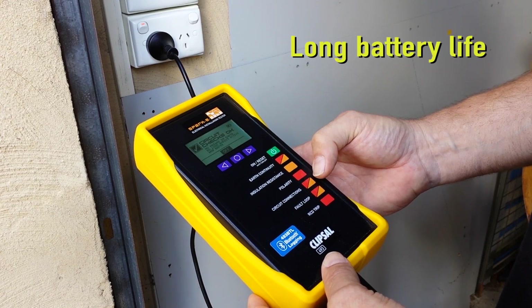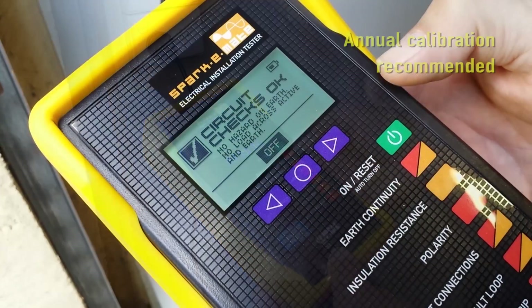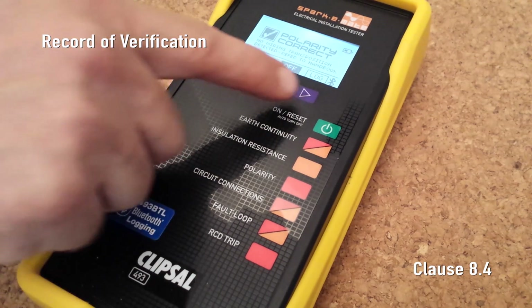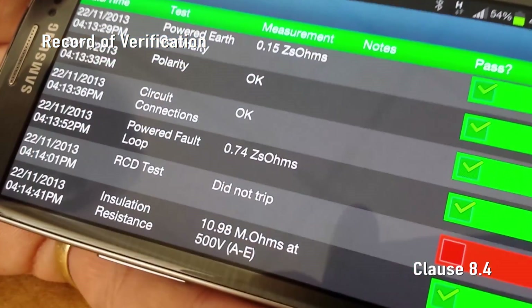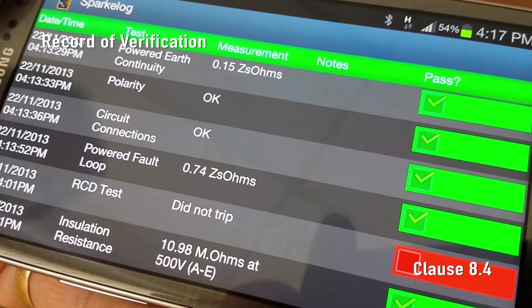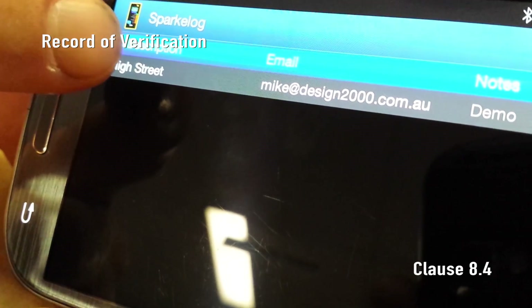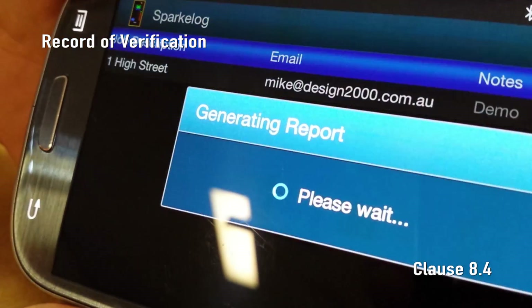After testing is completed, SparkyMate will turn itself off after 60 seconds, or you may press the off button to manually turn it off. Record of verification: you will have noticed that during this demonstration we have pressed the log button after each favourable test result. SparkyMate with the 493 BTL Bluetooth Logging option automatically sends and logs the test results on your smartphone, tablet or laptop with the free SparkyLog app. This record, with the press of a button, can simply be converted into a PDF document and emailed to the customer.